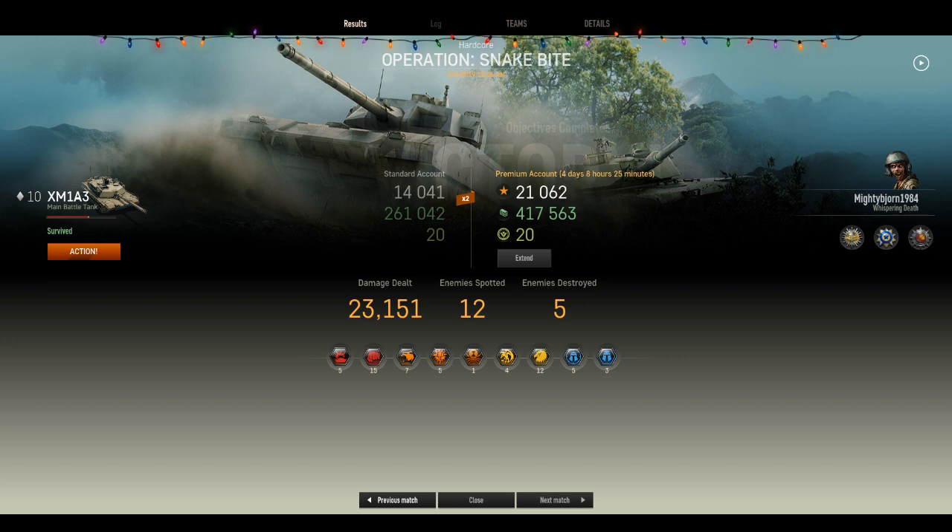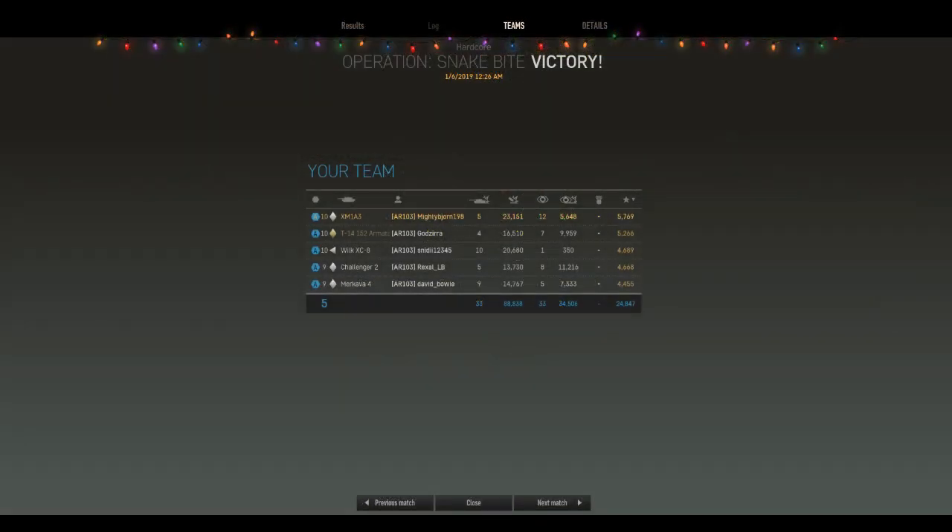We finished with a little over 23,000 damage, 12 enemy vehicles spotted, and 5 destroyed. I grabbed a blue star. My battalion is mostly competent — we all did fairly well, with two of us going over 20,000 damage and everyone else near 15,000 or more. It was a good game overall — PvE Hardcore, Tier 10 match.